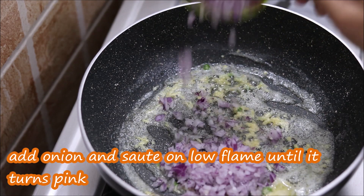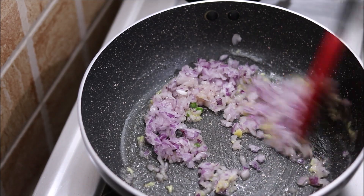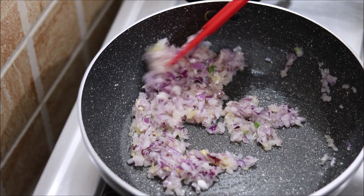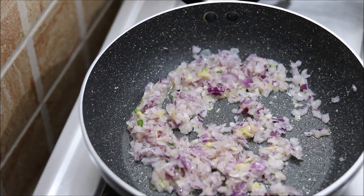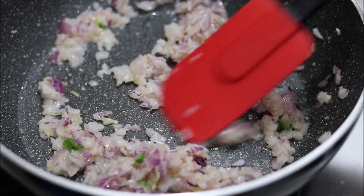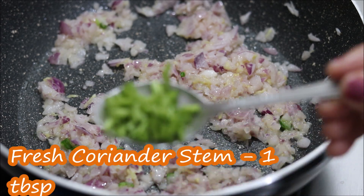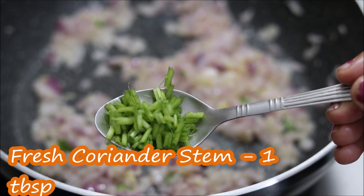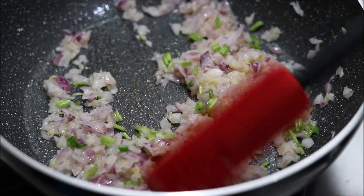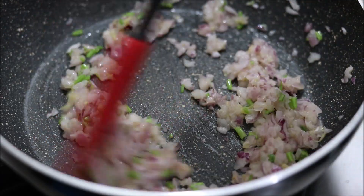Now, let's sauté it a little until it turns golden. When it turns golden, we will add the onion to cook further. Cook the onion for about 2 minutes — the onion is very tasty when cooked this way.